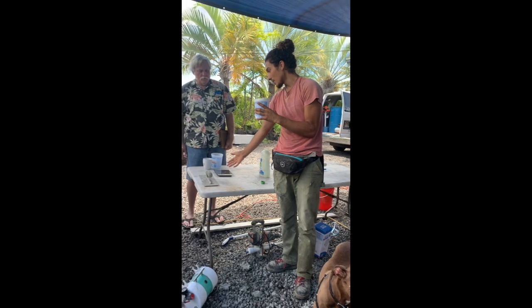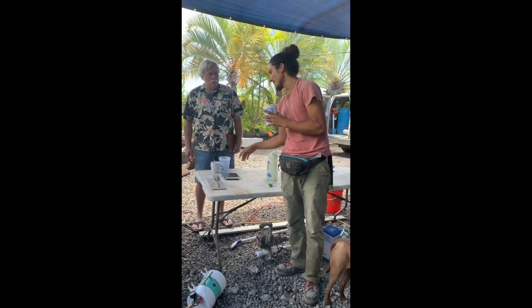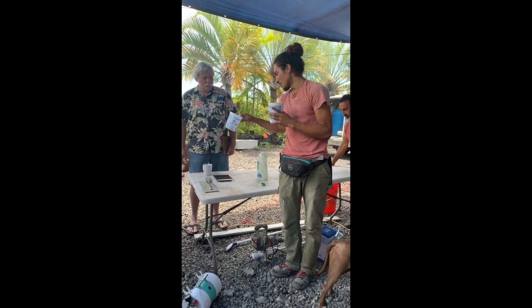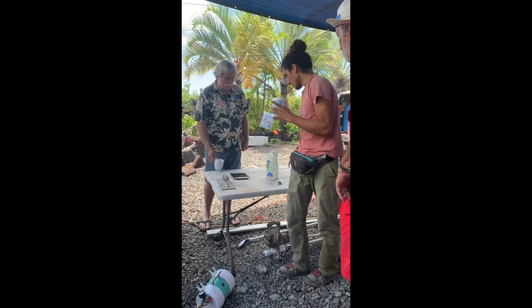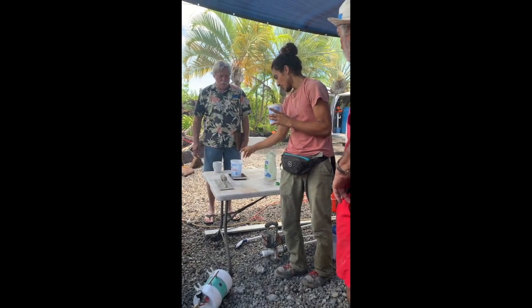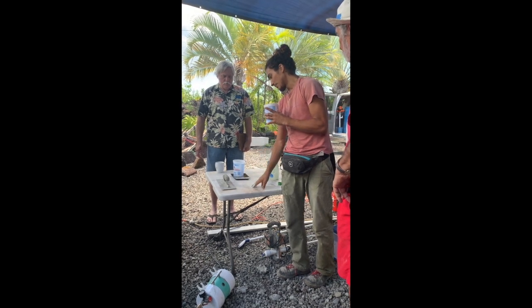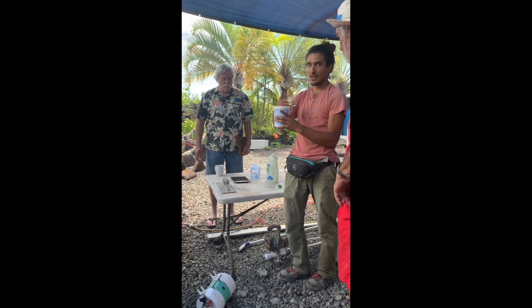So we have this little scale over here, which the scale has been tared — I don't know what the right word is. So we've tared the scale, which means putting an empty cup on top of it and then pushing the tare button. And so now it reads zero. Basically I'm not weighing the cup, I'm just weighing the contents of the cup.